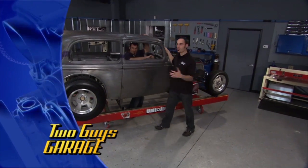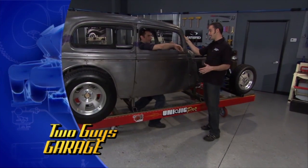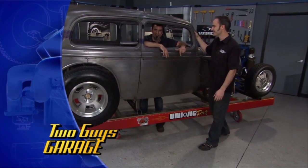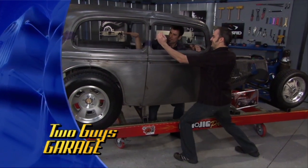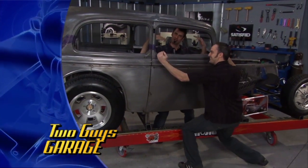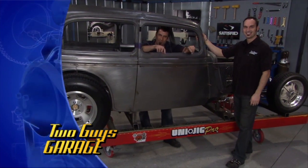Hey, welcome to Two Guys Garage. We got Brian's '33 Hot Rod here. We're about to do some surgery of the major kind — cosmetic surgery on the '33 Ford two-door sedan. We're gonna take about two and a half inches out of the front, one and a half out of the back, with a little bit of an angle chop. We've got a whole episode dedicated to nothing but chopping the top on this baby.